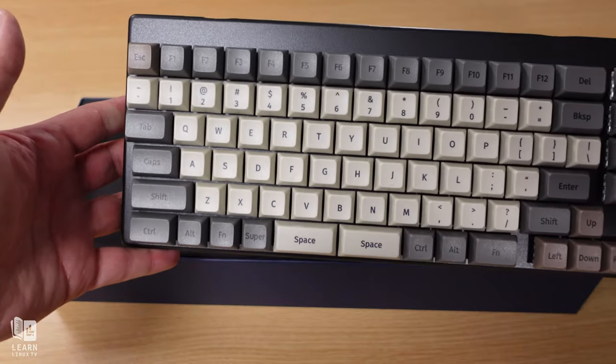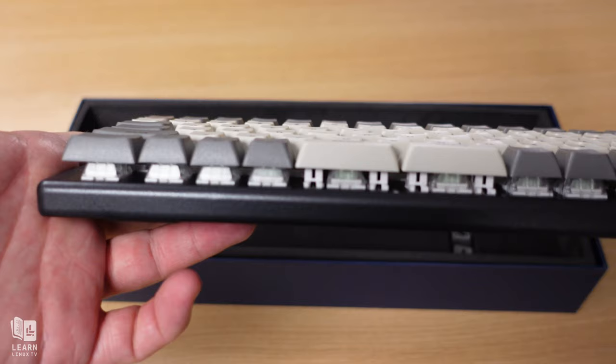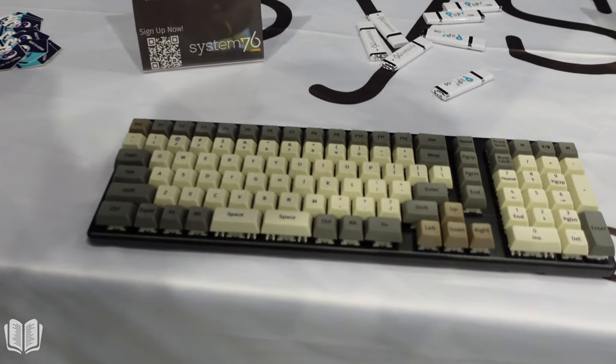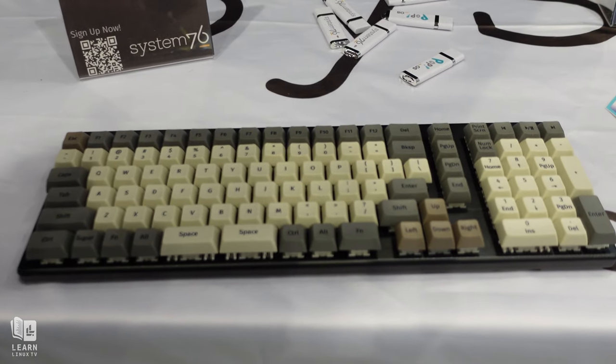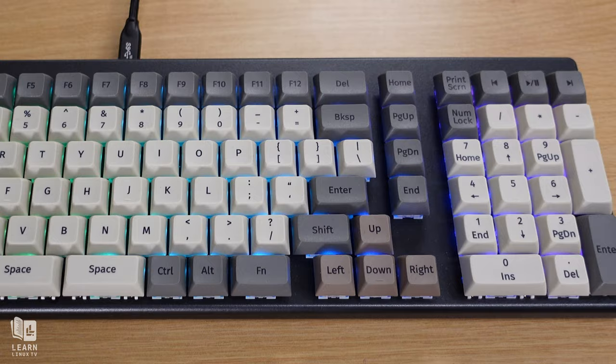Today it's time to review the brand new member of the Launch keyboard family — the Launch Heavy. I first saw this model at All Things Open in Raleigh, North Carolina, where a near-final prototype was on display. And now I have the finished product right here in the studio ready for review. In this video I'm going to give you guys a full review.